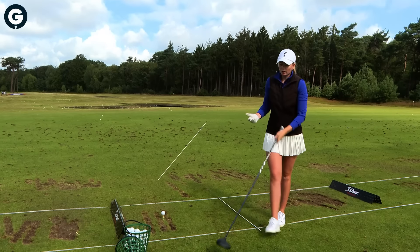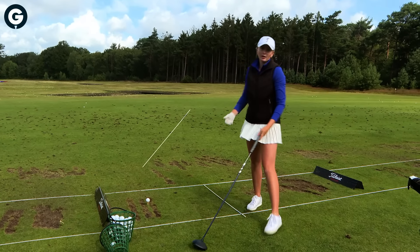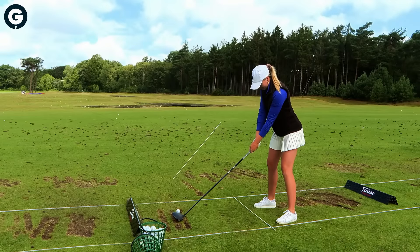So then I can kind of start going this way down. And by doing that, I usually create a lot of power, and I can gain a few miles per hour swing speed, which is really nice.